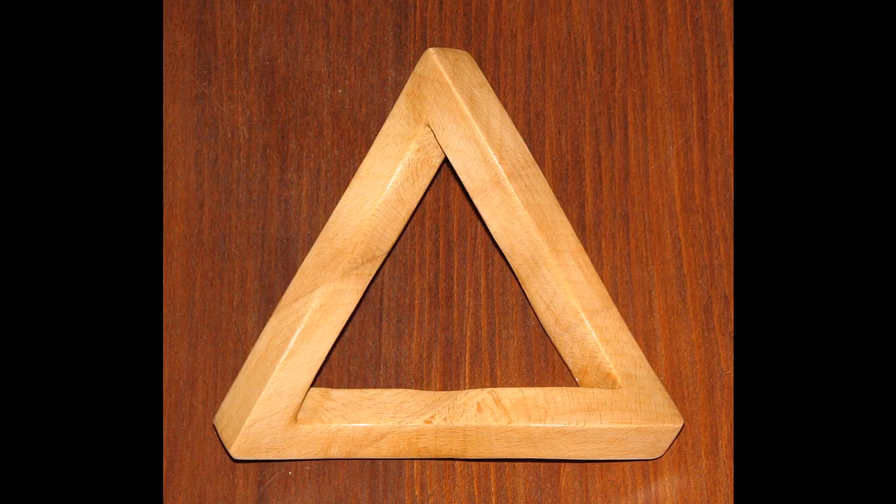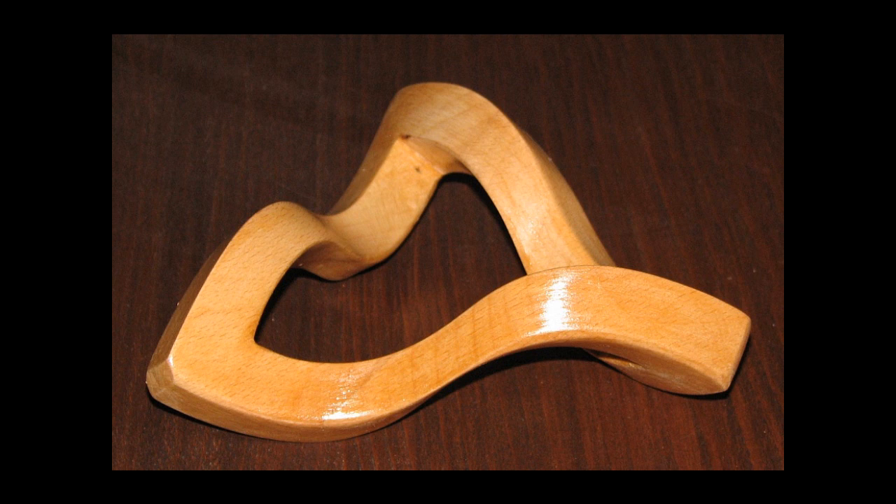Here is the Penrose Triangle heads-on, revealing the triangle with its cycle of invisibility conflict. Here is the final piece again from a different general view.